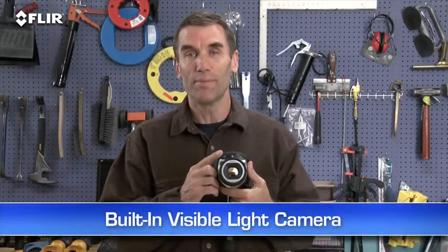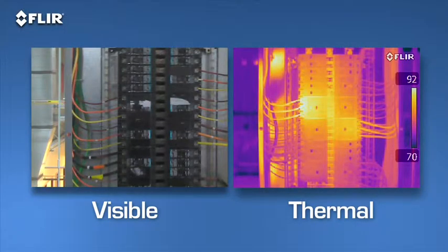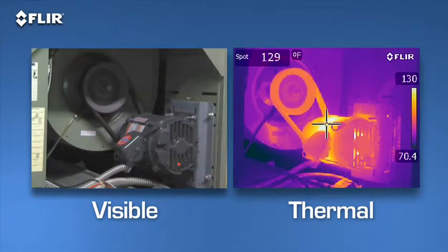Like a built-in digital camera — this lets you take thermal and visible light images simultaneously, so it's easier to show what needs to be fixed and where. Great for reports.